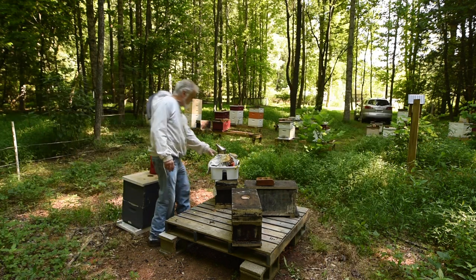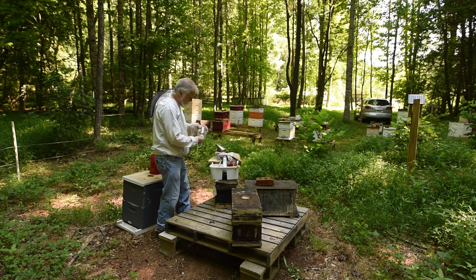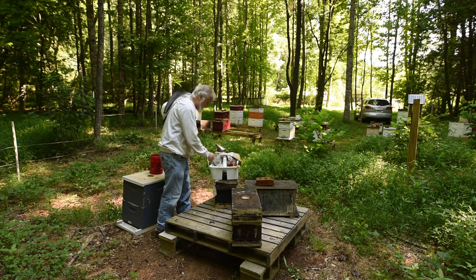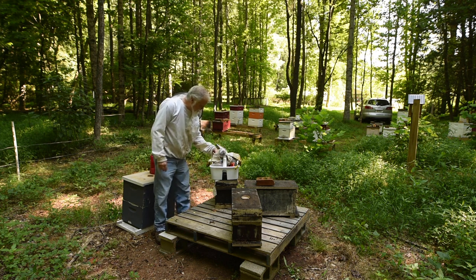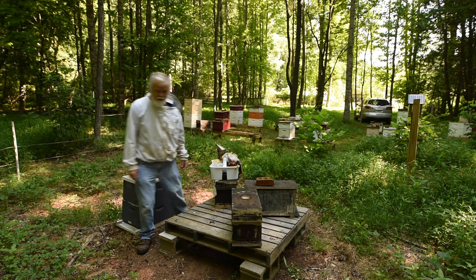First thing I'll need to do is find the matches. I usually keep them in a little jar here — and they're not there. I'll have to go get some out of the car. I do keep them as back up, so I'll go get them.